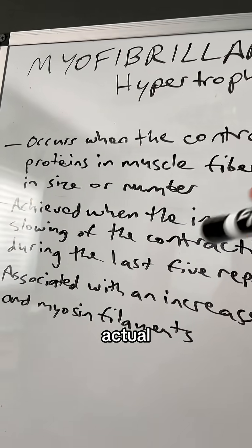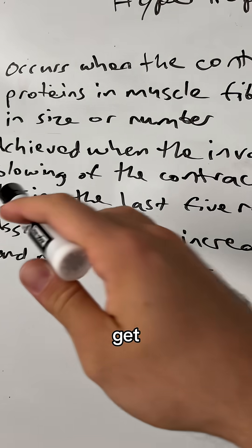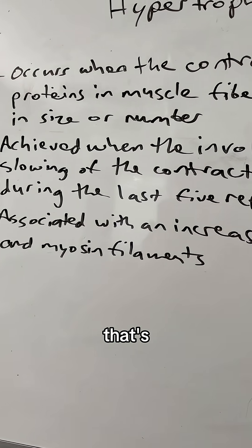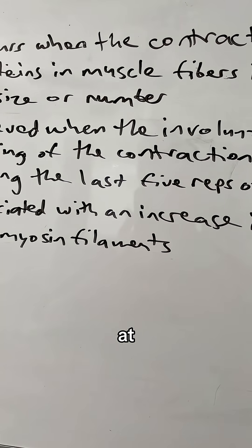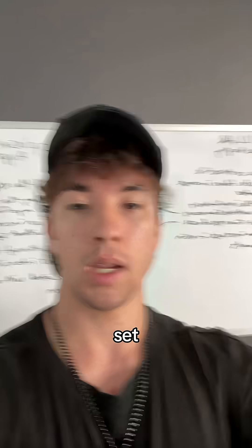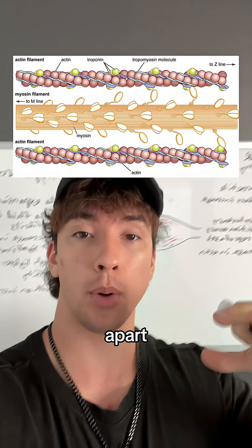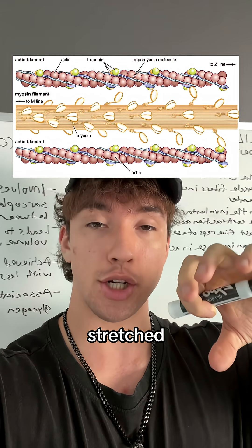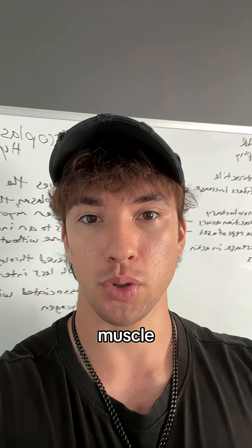But if you want to grow actual new muscle fibers — new myofibrils — it occurs when you get to the involuntary slowing of the contractile phase. That's when you get to those last slowing five reps or so at the end of an intense set. What's happening is the proteins actin and myosin are pulling apart on a protein called titin, and it's that titin getting stretched that signals the body to stimulate new muscle growth and generate new myofibrils inside the muscle.